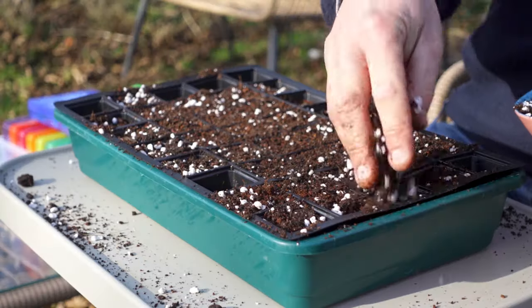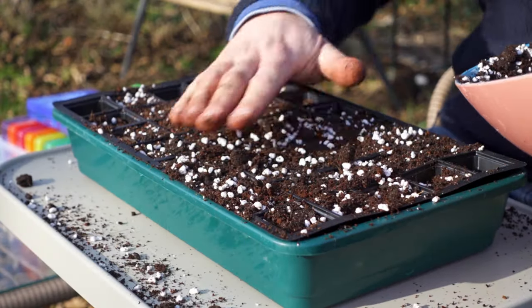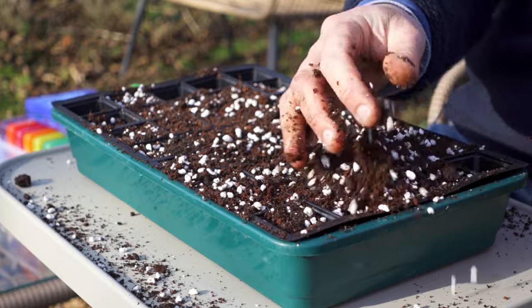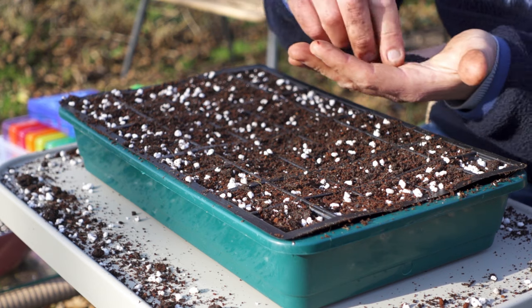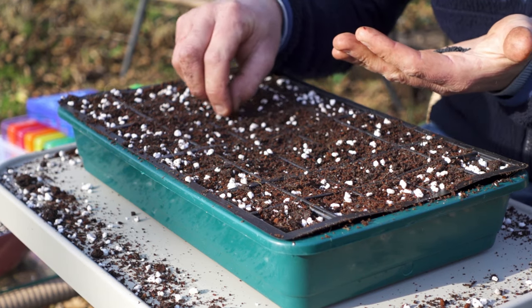Boxing Day is supposedly the traditional date to sow a first batch of onion seeds, but if you got a little too merry don't worry — it's not too late to sow another batch in February. Sowing seeds is much cheaper than buying onion sets and germination is pretty good too. They're just a tad more work and you need to be a little bit more gentle when handling the young plants. You can sow the seeds into the surface of a loose potting mix in trays or in modules, or sow them directly into pots placing only one or two seeds per container depending on how much work you want to do later on.